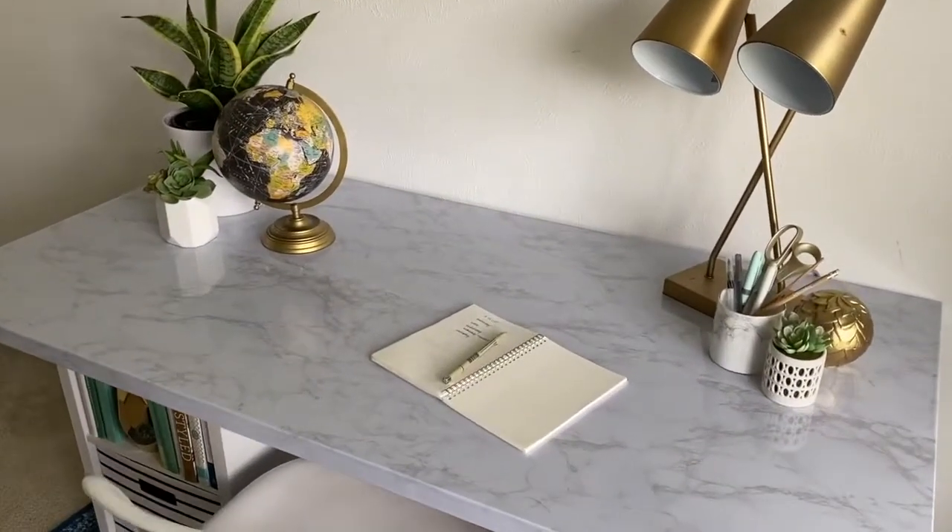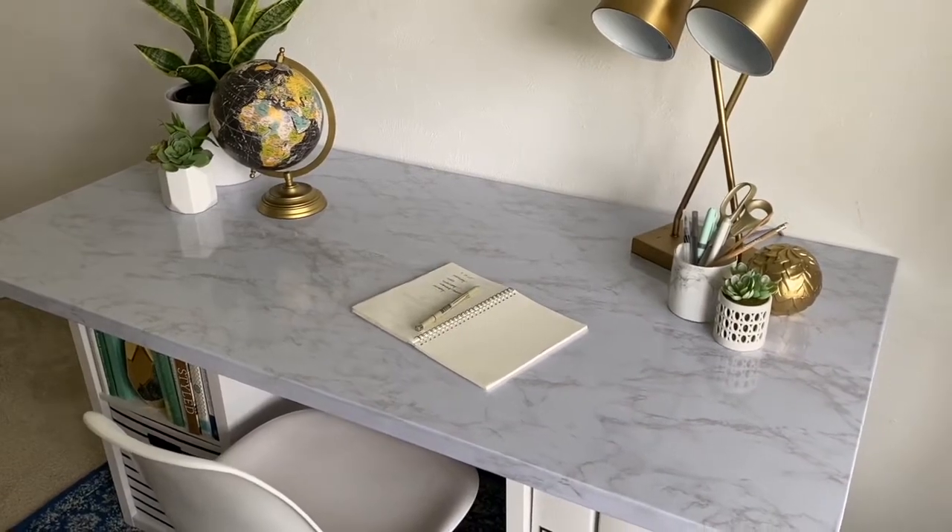I love the way that the marble contact paper worked out on this desk. I think it looks so pretty.